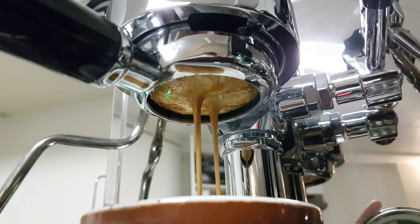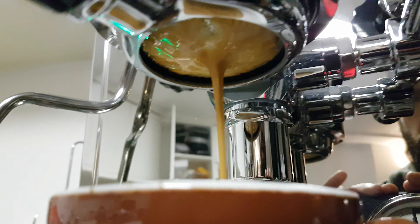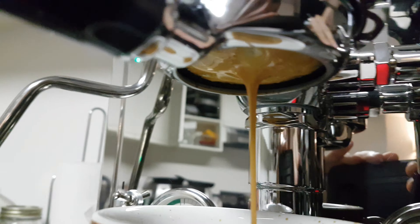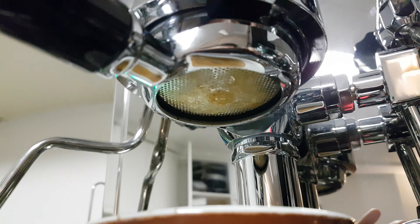Not too messy. We got the 30 grams. Oh shit, I think that turned out good.